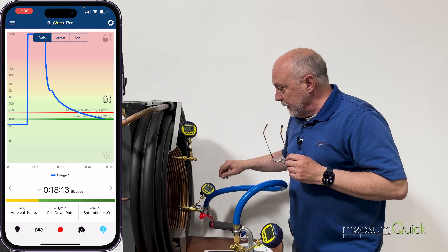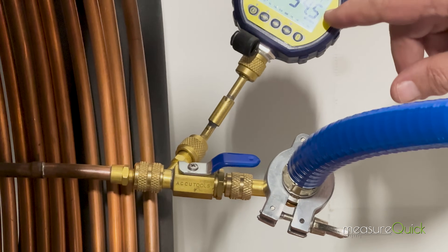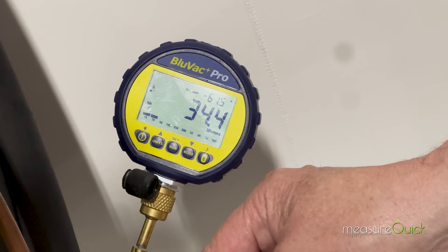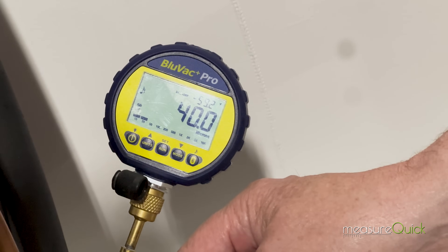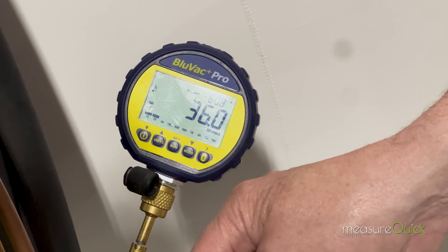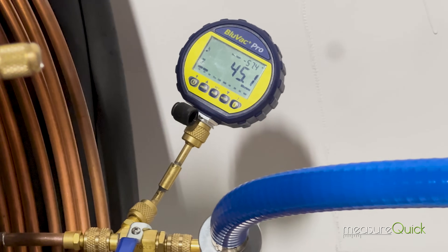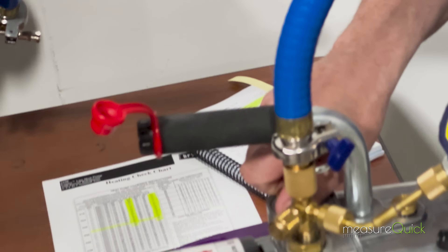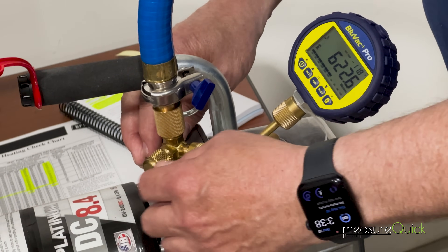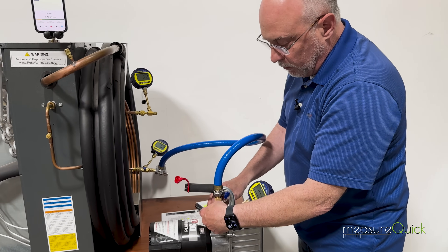Now I've got the system where I want it. I'm going to slowly close the core tool — the core tool is a ball valve and it has trapped gas — so close it slowly, and you'll see the micron gauge jump. That trapped gas needs to get out. Once it's completely closed and the pump is isolated, you don't want to just shut off the pump. Open the ballast for a second to get the oil up in the front end of the pump, then shut the pump off and break the vacuum so no oil gets sucked out.